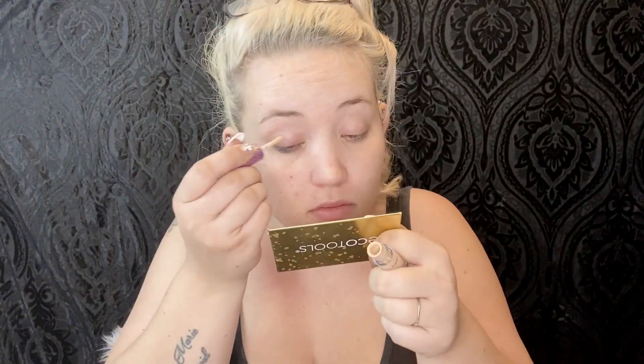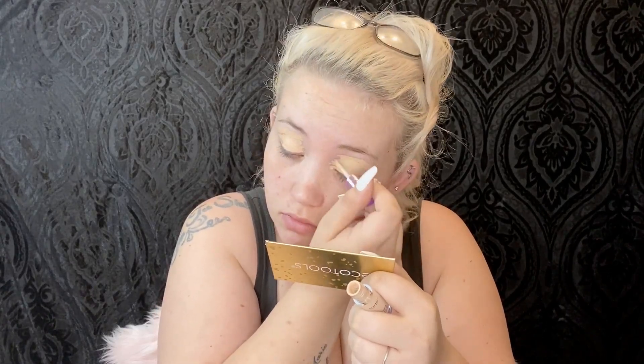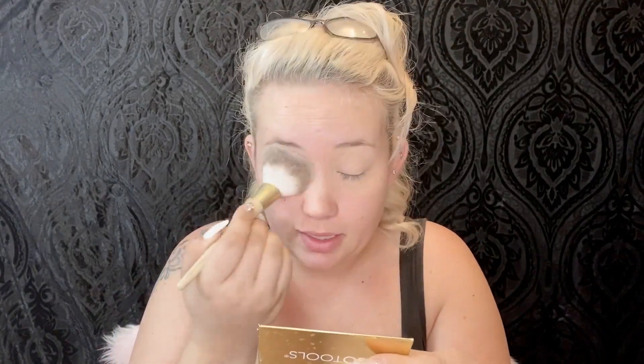You'll just have to watch to find out! Okay, so let's go ahead and conceal our eyes. I'm taking my translucent powder and like always I'm just going to set my eye where I put that concealer. I'm just going in with my fluffy EcoTools brush — these are like super soft.